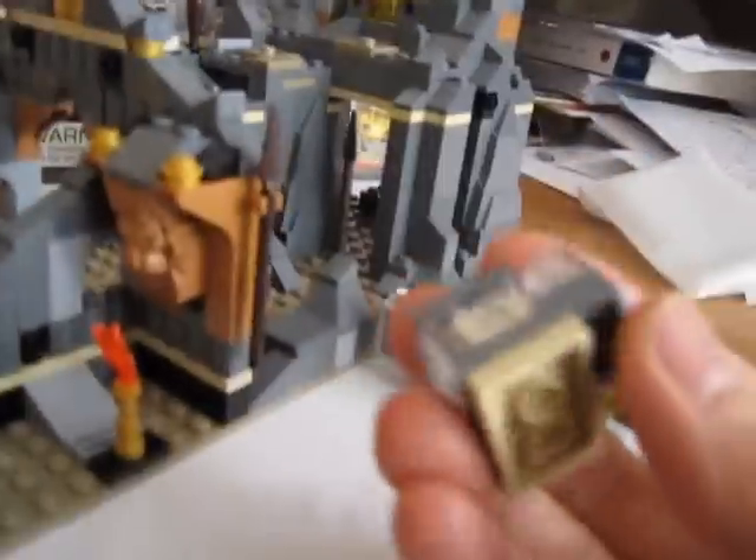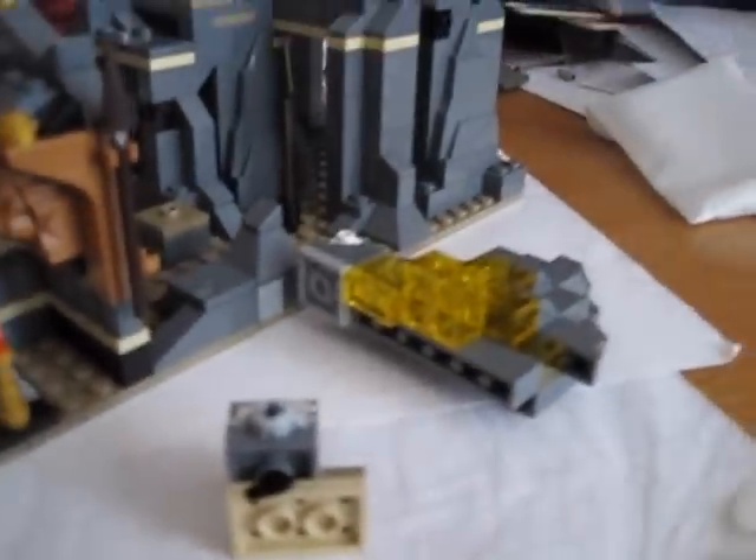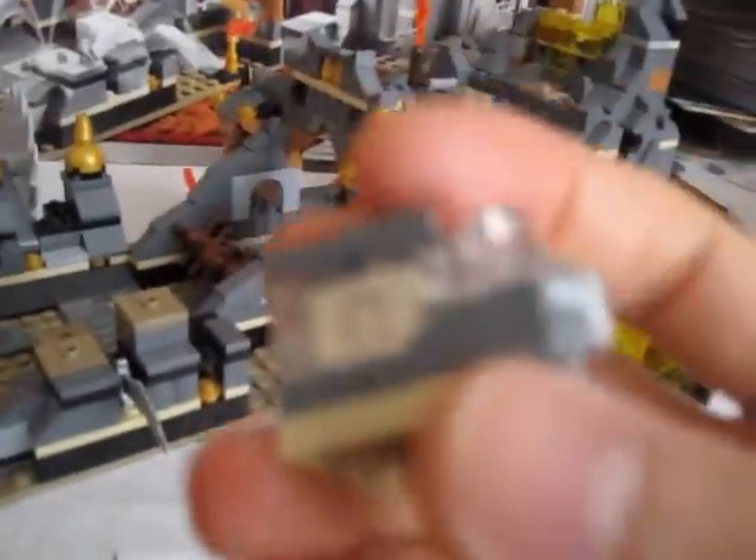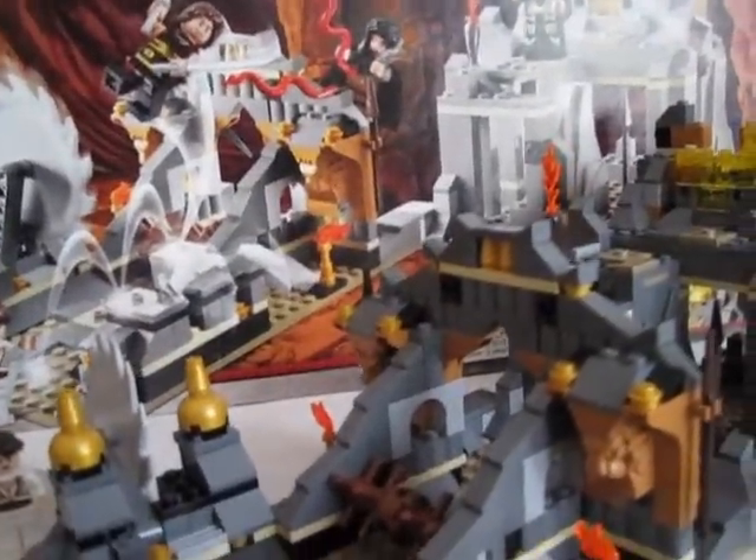Chances are I'll probably never replace the battery, so I'll try to avoid using the light-up function — I'm not really a fan of gimmicky stuff. Plus the money I could spend on batteries could go toward more Lego, even though batteries are probably quite cheap compared to a fifty-dollar Lego set. Anyway, goodbye for real this time.